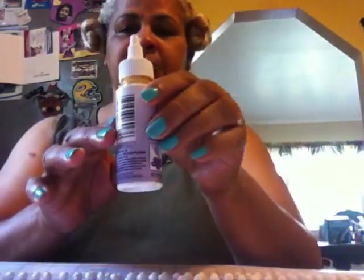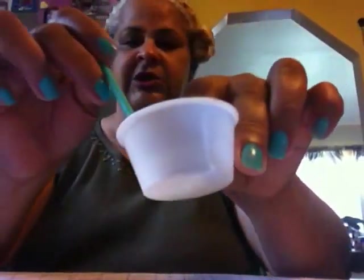Hey everybody, this is Teddy's Easy Recipe and today I'm going to make a rosary. I already made one video with the rosary but I'm going to make a shorter version of it because it's a little long. So let's get started. First of all you need glue, needle, thread, knife, poke, and a brush for the glue.